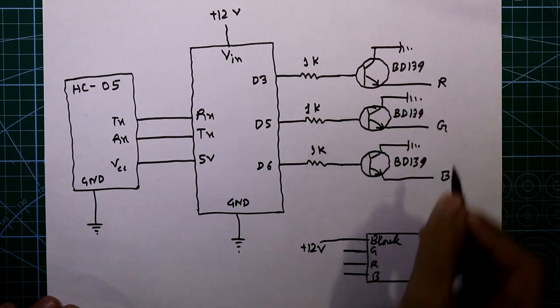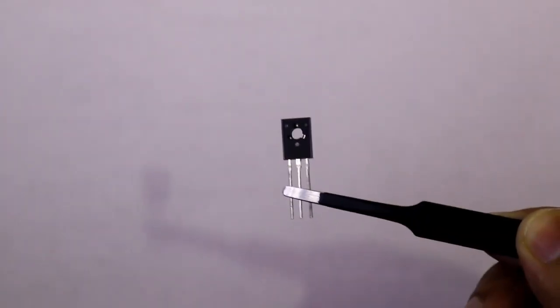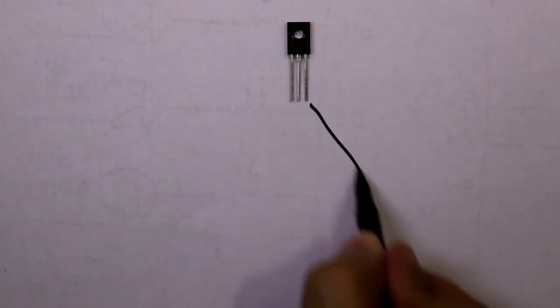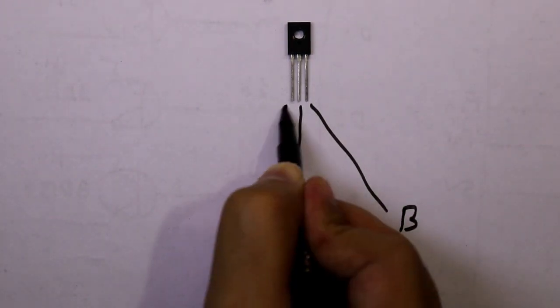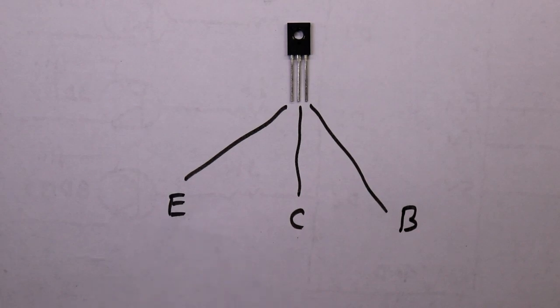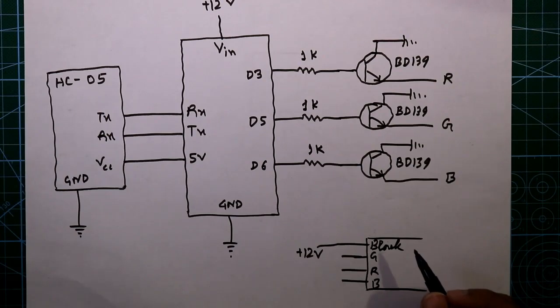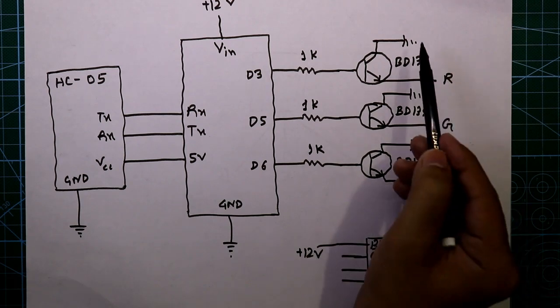The transistor I'm using is the BD139. Looking at the pin diagram: this is the front side of the transistor. If you keep it facing you, the left pin is the base, the middle pin is the collector, and the right pin is the emitter. I'm using common anode here; if you want to use common cathode, apply ground to the emitter side and connect plus 12 volts to the collector.